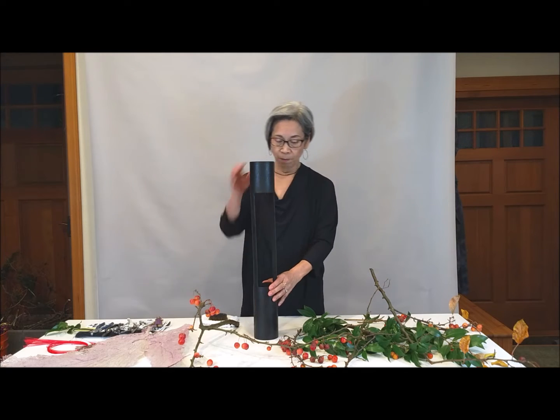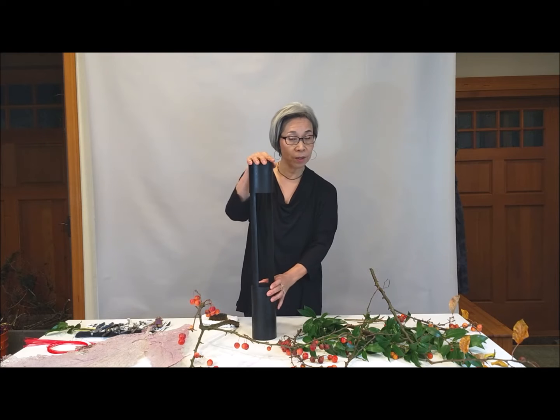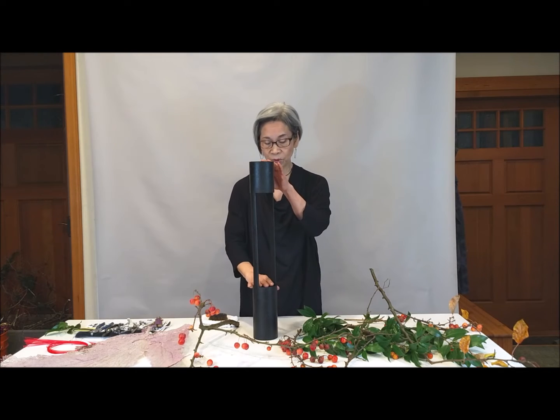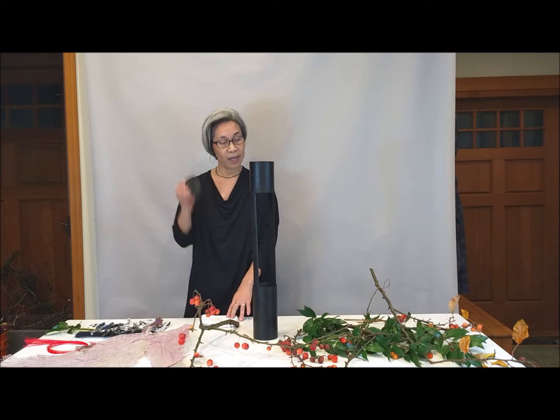Today my container is an iron container. There are two mouths. I will use only the bottom today with a Kenzan.